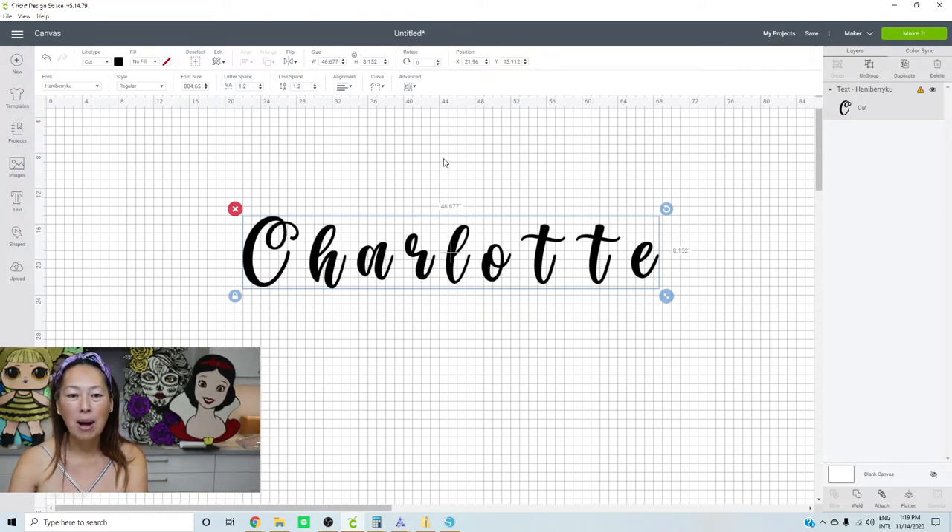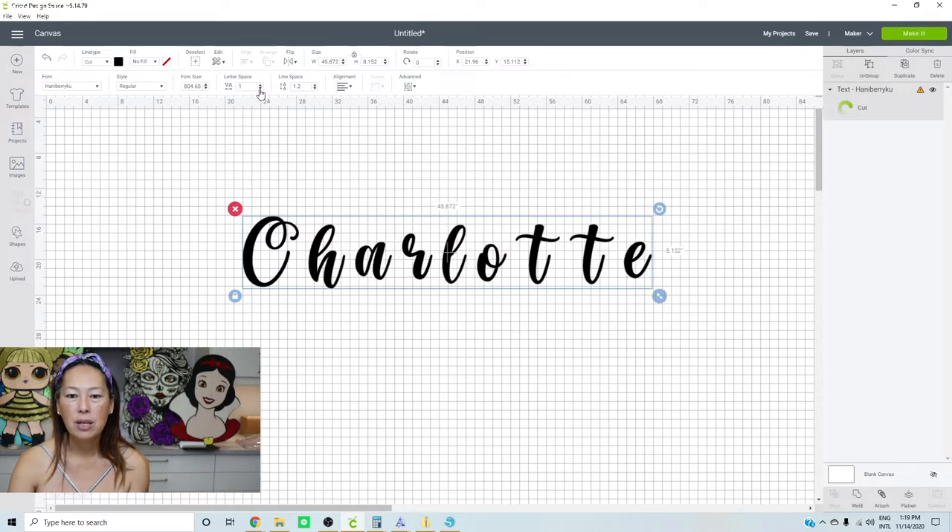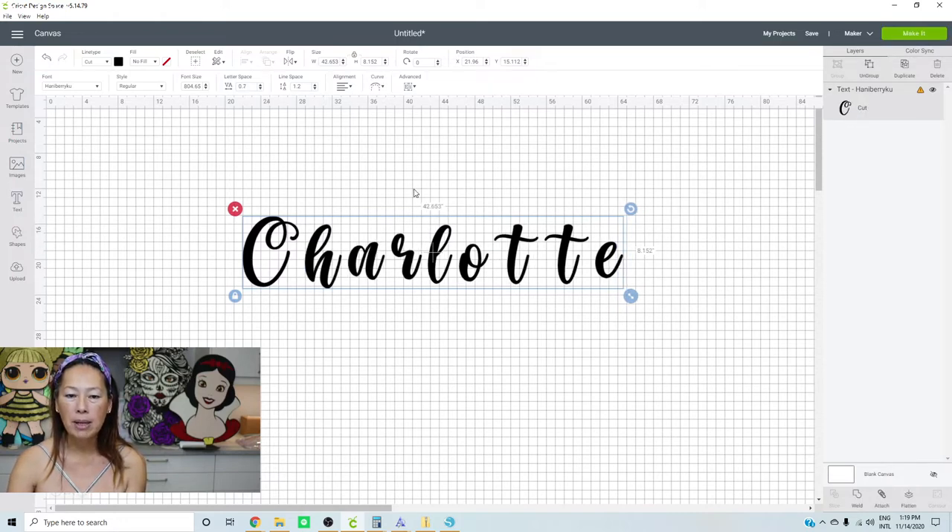Let's talk about letter spacing. These letters are separate and we want them connecting because that's how handwriting works. A lot of people like to decrease the letter spacing, and you can see they're moving closer together. The problem is the space between H and A is close, but the space between T and E and O and T is still wide. At some point H and A will connect but O and T won't. I prefer to use a different program for fonts — like Inkscape, FontLab, or even Silhouette — because it all connects automatically.